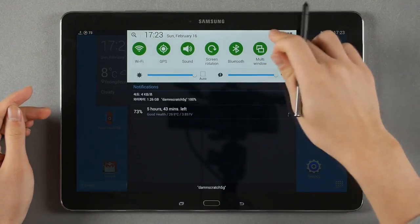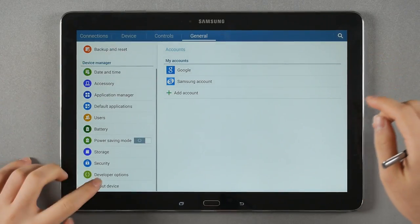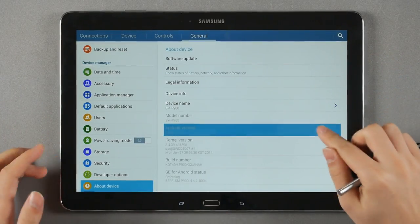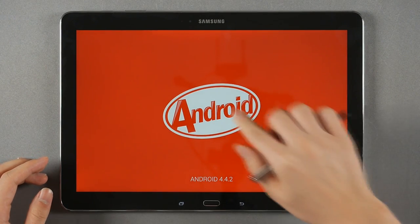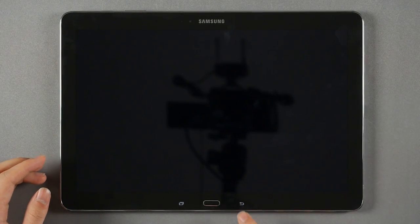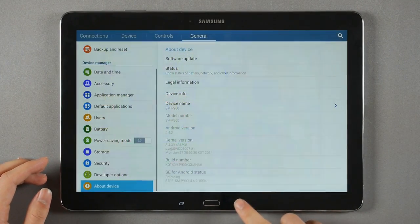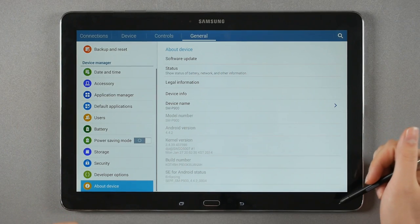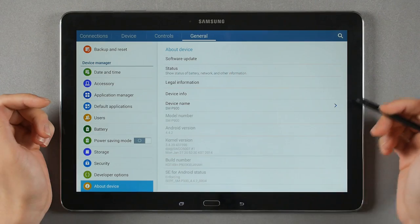This device ships with Android 4.4.2 KitKat — that's the latest Android available. There's a visual confirmation of Android KitKat and a little easter egg. Aside from having the latest version, it has a lot of changes in the visual department.